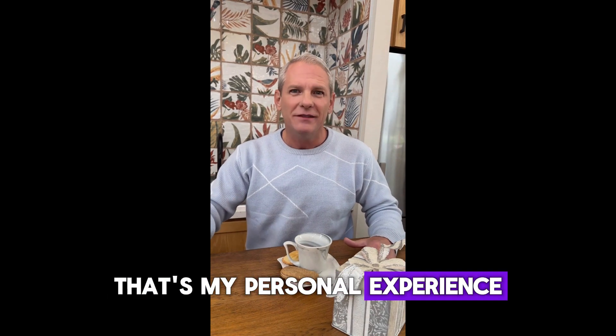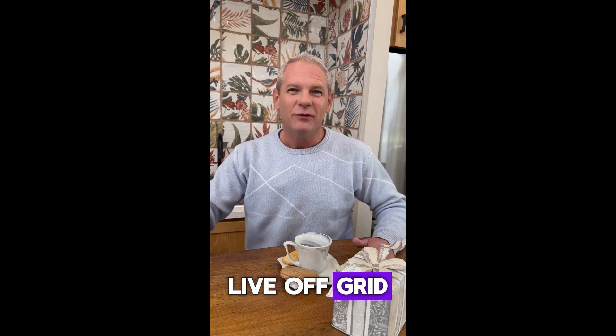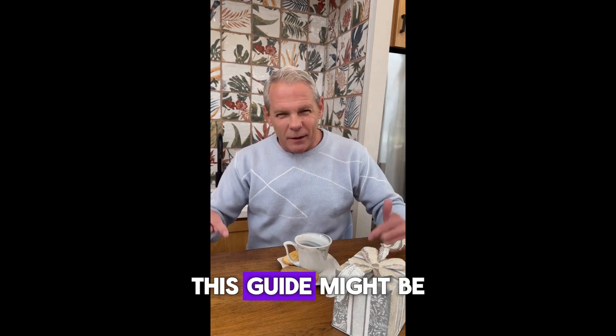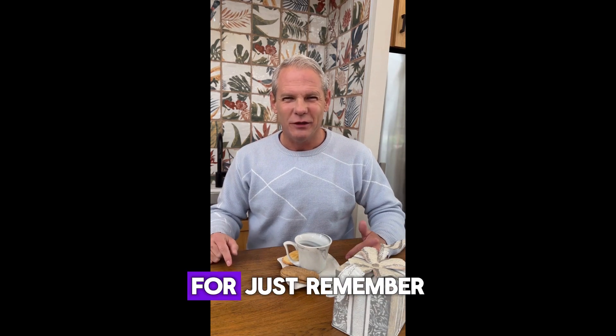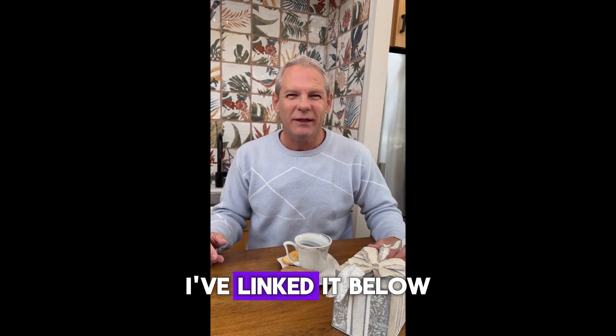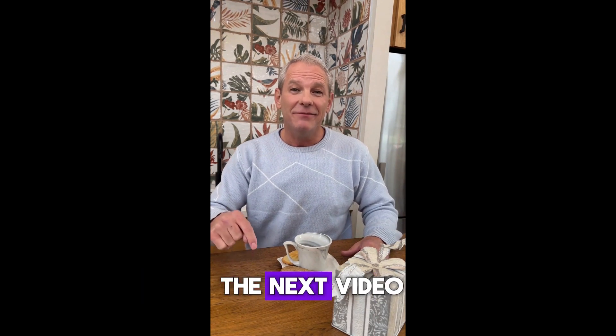That's my personal experience with the Lost Generator. If you want to be prepared for blackouts, live off-grid, or just reduce your dependence on the power company, this guide might be exactly what you've been looking for. Just remember, get it only from the official website — I've linked it below in the description and in the first comment. Thanks for watching, and I'll see you in the next video.